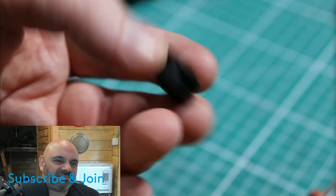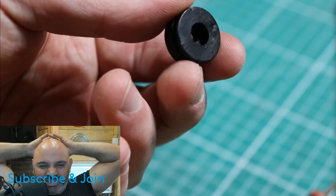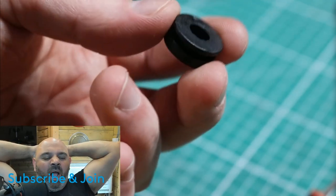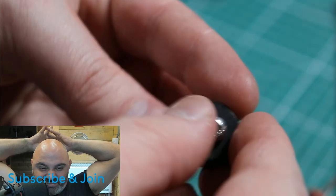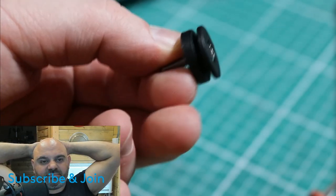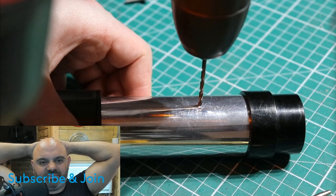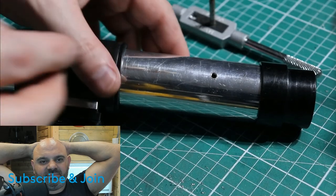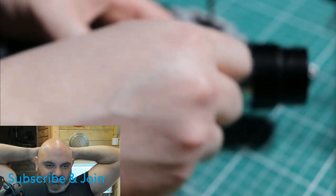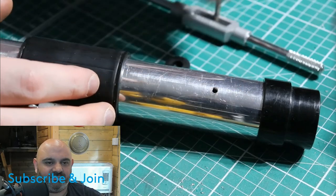I also have this cover tech knob — I have no idea where this came from, but they used these in the prequels. They were a nightmare to get hold of, impossibly hard to find for what they were, and so expensive I didn't bother originally. But I'm going to use it on this saber. I'll drill and tap the saber so I can pop it on. The bolt goes in really nicely, and now we should be able to screw the cover tech right on there.